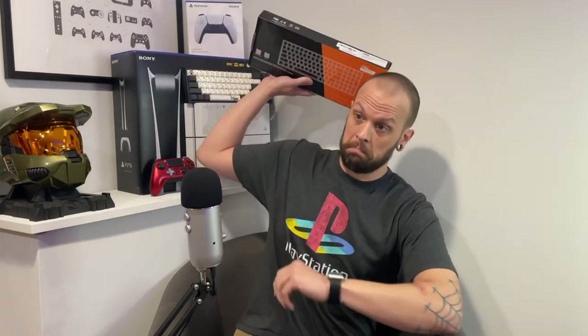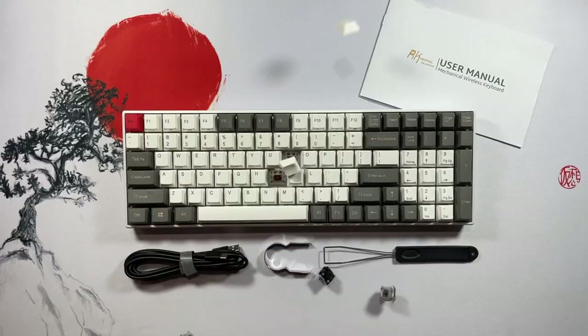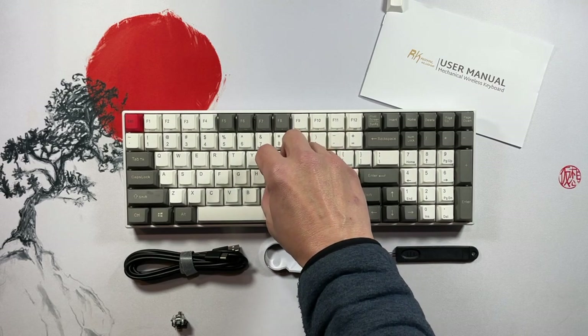Let's see what's in the box. Inside you get the keyboard, a USB-A to USB-C cable, a keycap puller, a switch puller, and a couple of extra switches.